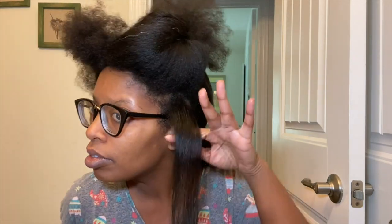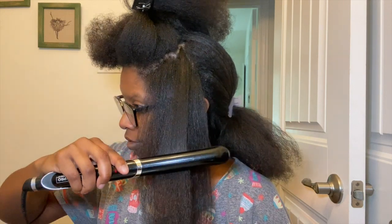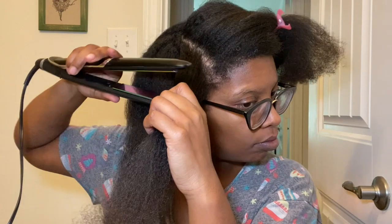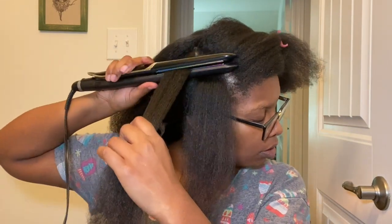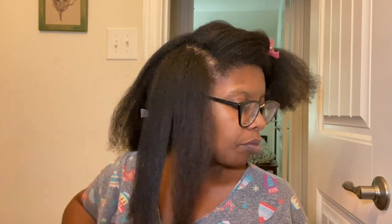No more than two passes on my hair. How often do I flat iron my hair? Maybe one to three times a year, and honestly there have been some years where I've never flat ironed it at all. I don't have the desire for bone straight hair. What I'm looking for — what I like — are the hairstyles I can get from flat ironing or straightening natural hair.